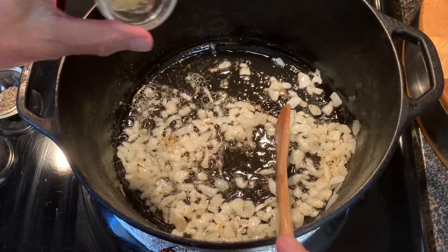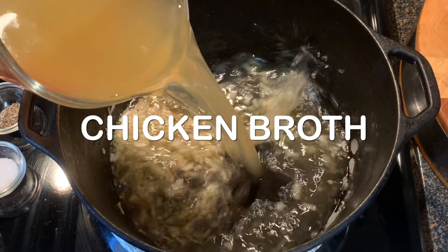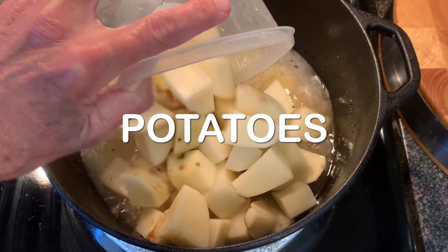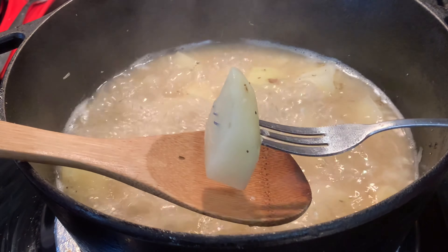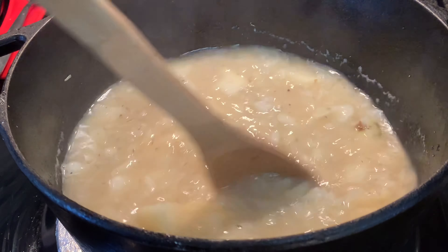Till the onions are soft, then add some garlic and stir about one minute. Add your chicken broth, salt and pepper, and your taters. We want to bring this to a boil — once at a boil, let them boil about 10 to 15 minutes until they're fork tender, like you see here.